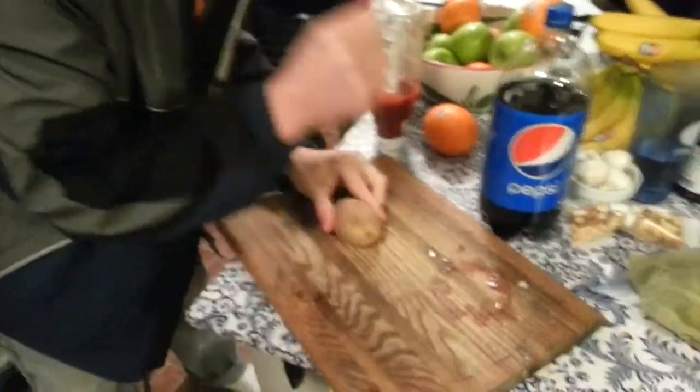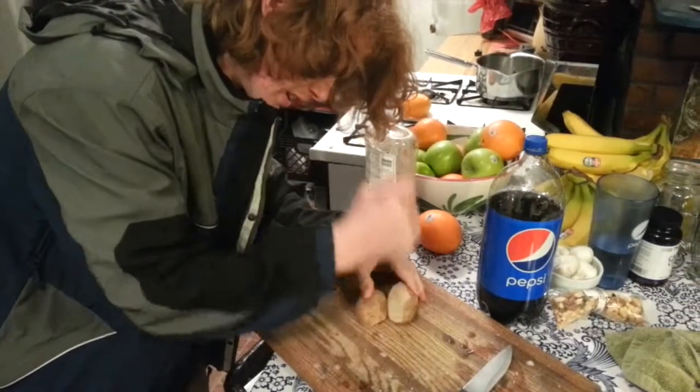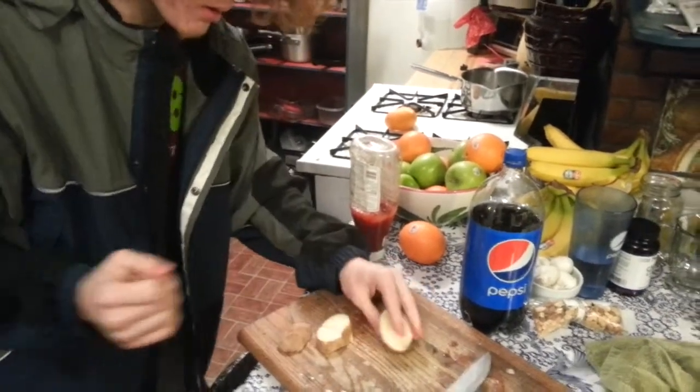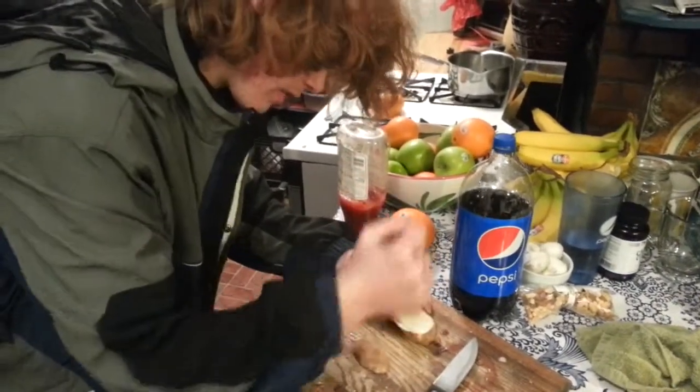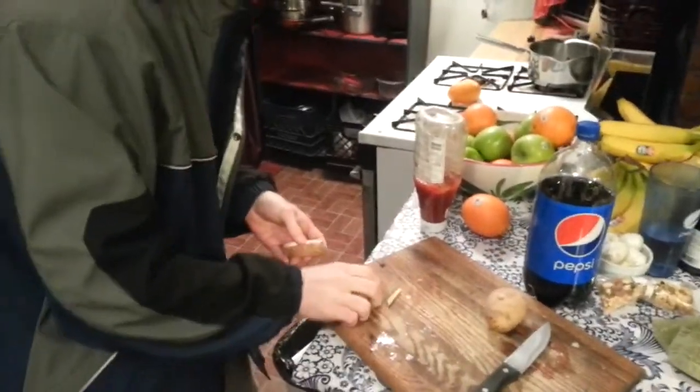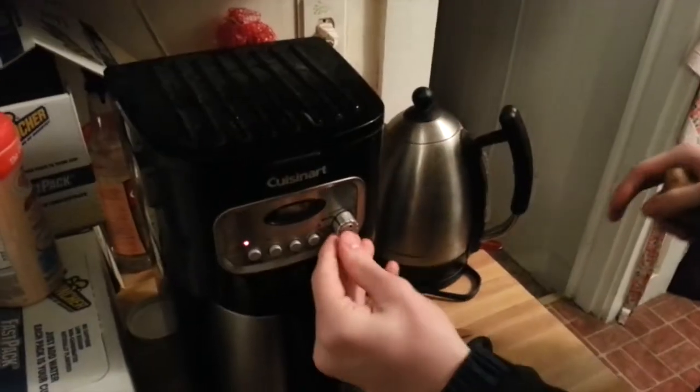Let's put this potato open with another potato. There we go, alright. So now we can use this as the moisture for our coffee. That should be ready in 10 minutes. You can use a potato for basically any recipe — just substitute one part potato for one part of anything else.